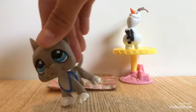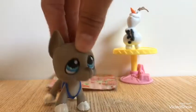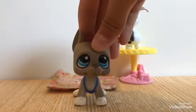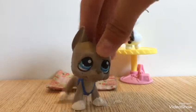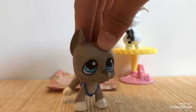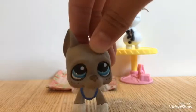I don't know what this set is right now, so let's just get on to the video. First we're going to start off with Great Danes.